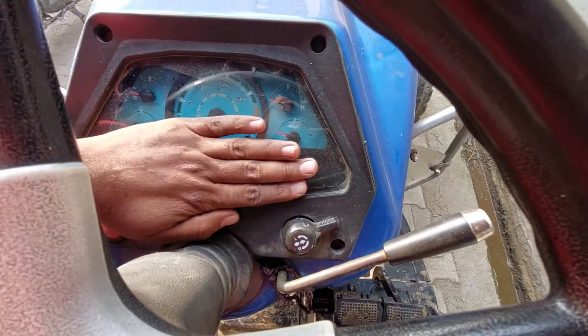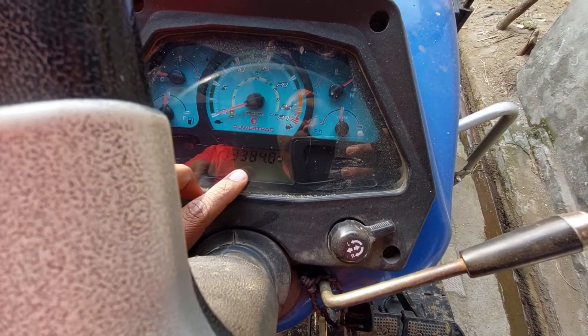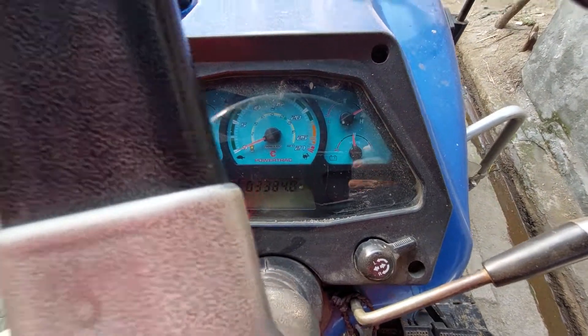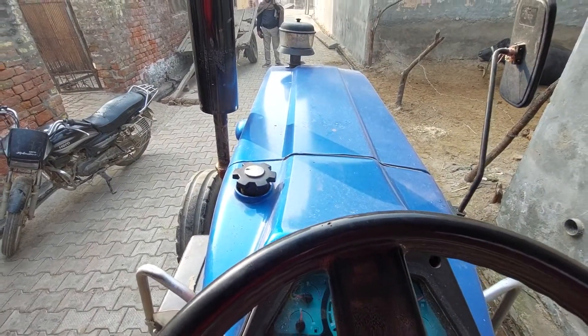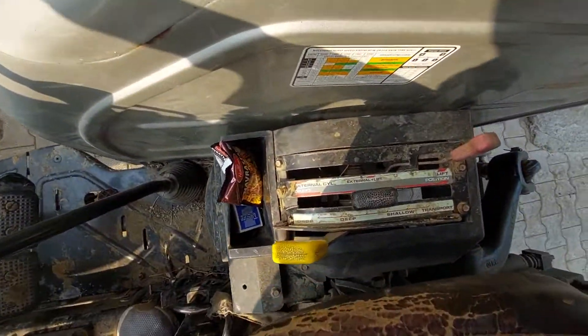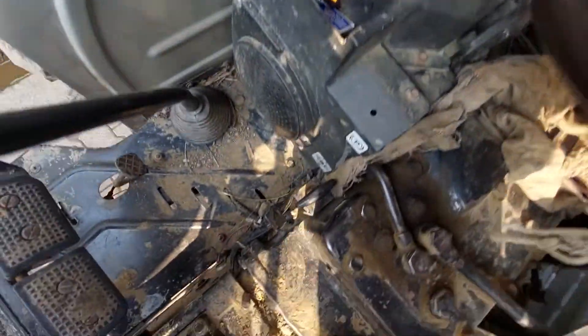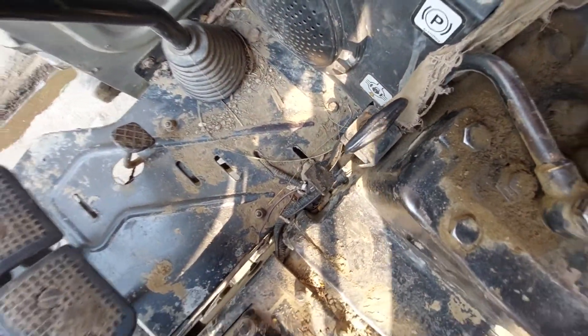This is a digital cluster meter, this is a 3004 gun detector, power steering. This is the position lever, draft lever, this is the detector, and this is the handbrake.